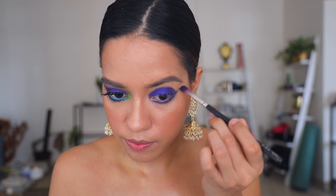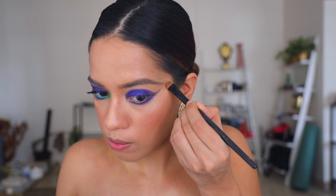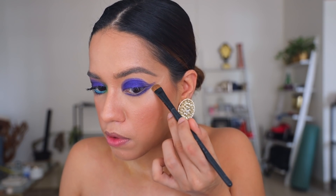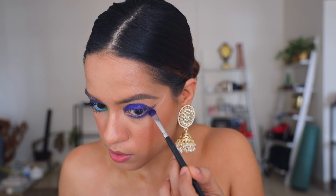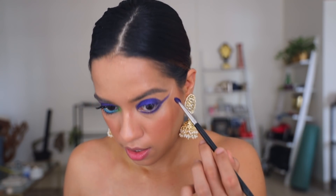If you want, you can take a little bit of concealer — this is from Sugar — and take any flat brush to use it to guide your winged liner shape. If you're not comfortable doing it on your own, you can just stencil it out like this. See, now we know exactly where to put the eyeshadow, so I'm just going to bring it out.